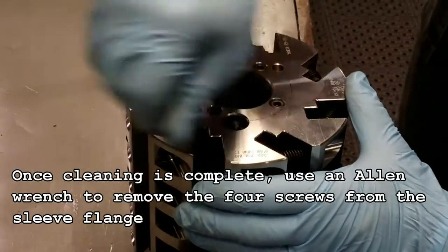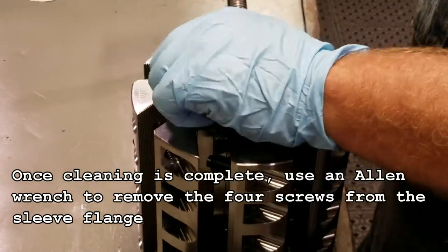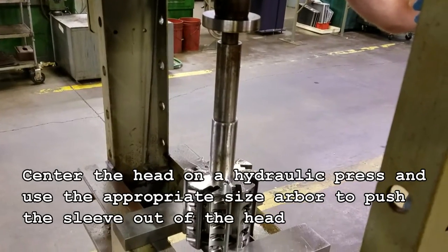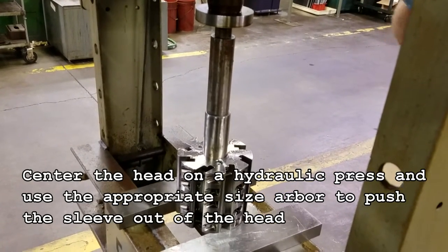Once cleaning is complete, use an Allen wrench to remove the four screws from the sleeve flange. Center the head on a hydraulic press and use the appropriate size arbor to push the sleeve out of the head.